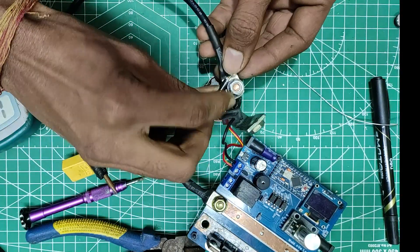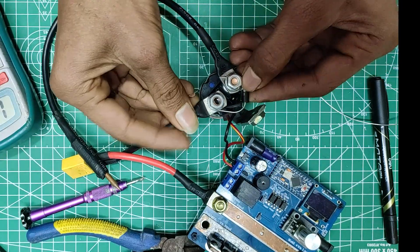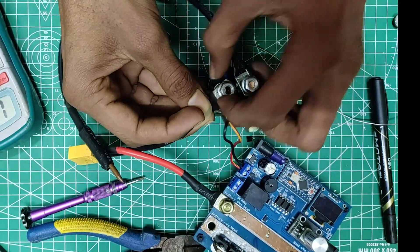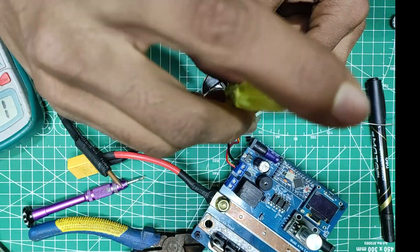You will also need to add a Schottky diode or FR diode across the relay terminals to minimize the sparks inside the relay during switching and to prolong the life of the relay. Now, finally, after tightening the nuts and bolts, I think it is ready for a test.